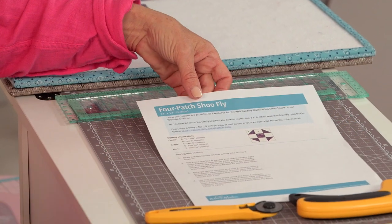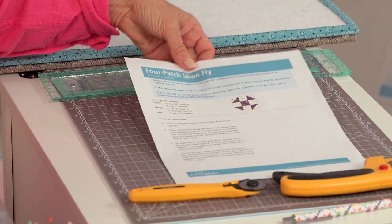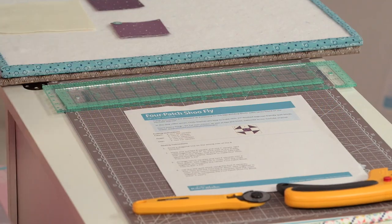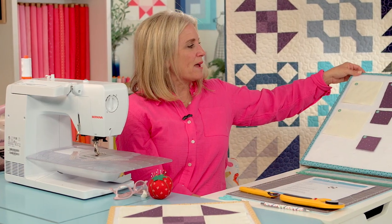The first thing you're going to do is download the four patch shoe fly block pattern on our Riley Blake Designs website. It has the cutting instructions. I previously cut out all my pieces, labeled them, and now we're ready to get started on our quilt block.